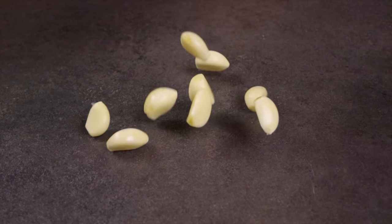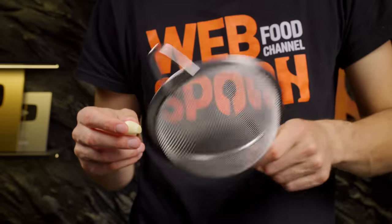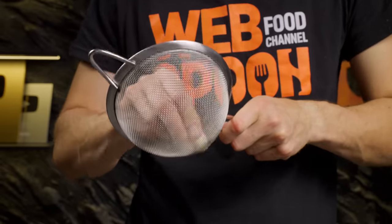If you don't have a garlic press on hand, you can always use a sieve. Look how quickly and neatly it minces the garlic.